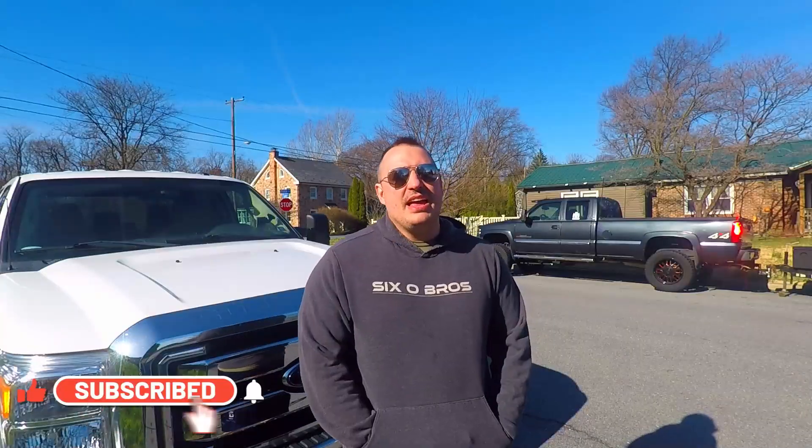Is your 6.0 Power Stroke not starting? Maybe you've developed a long crank, or a hot no-start condition. Stay tuned because in this video we're going to start talking about how to diagnose these issues, what some repairs are, and what our future plans for this series are. We're getting started right now.